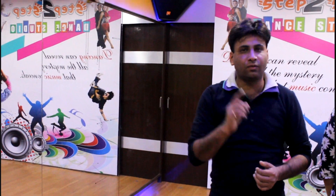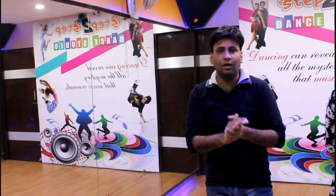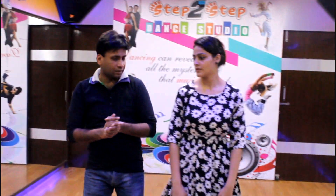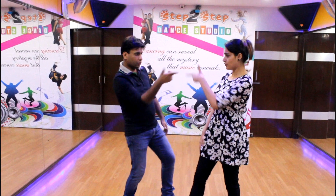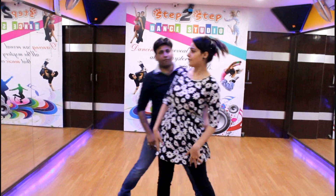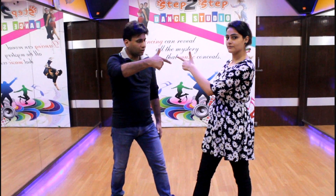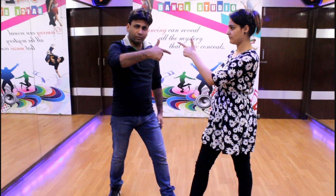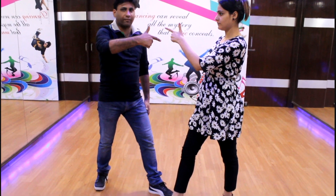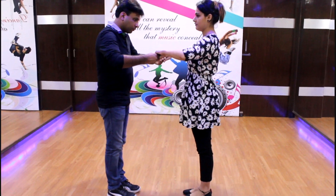The next step is the wave and point. Count: 5, 6, 7, start — 1, 2, 3, 4, 5, 6, 7, point out. Then the boy and girl will be opposite. The boy will rotate the right foot and the girl will rotate the left foot. 5, 6, 7 and 8 — finishing the last step, the boy will rotate to the opposite side.